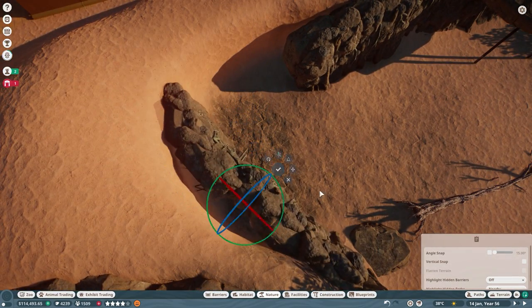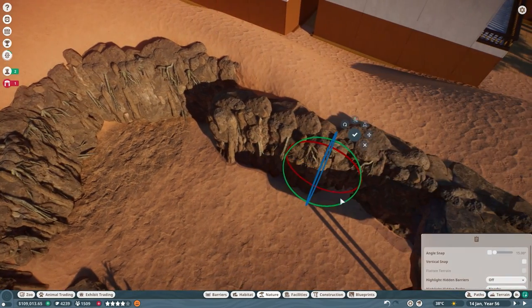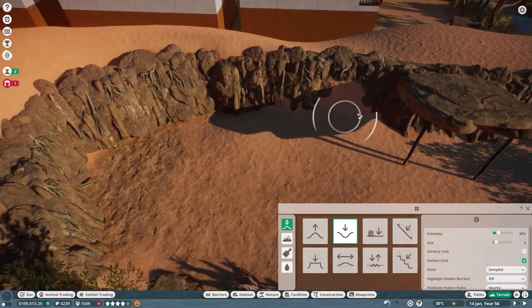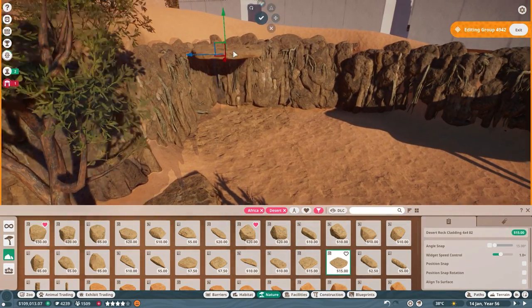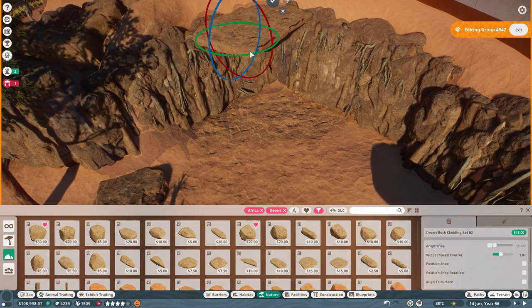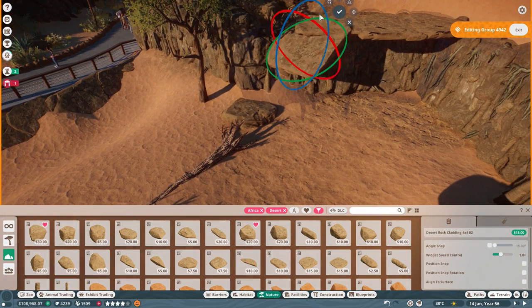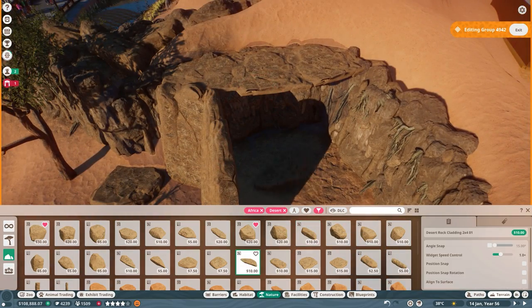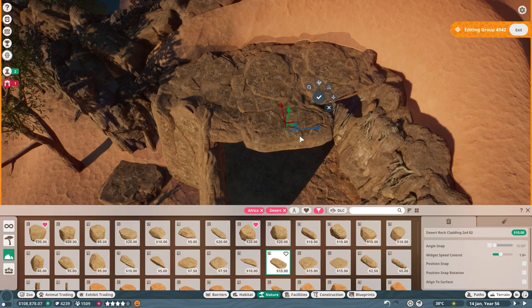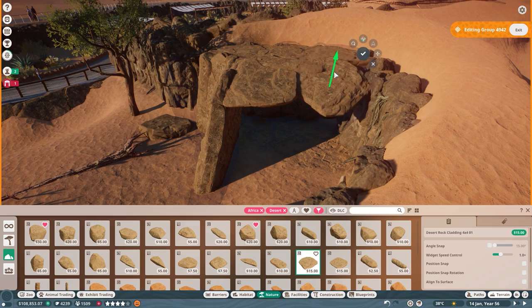Once completed, it was time to work on the shelter for the camels. I wasn't too sure what to place here — we'd used man-made buildings in the past, but I was happy with the more natural direction this exhibit had taken. That meant I wanted to avoid making any buildings; instead I settled on a small cave, using our rock wall pieces to act as the rear and cladding to act as the roof. This gave them a small shelter to escape to for some much needed peace and quiet. We also used the rock cladding to create a wall between the shelter and the guest viewpoints to help with any stress-related concerns.